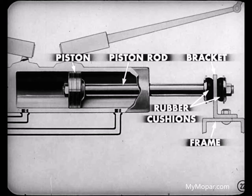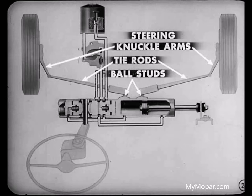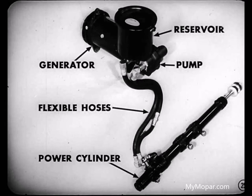You'll notice that the piston is secured on the left end of this hardened chrome-plated rod. The other end of the rod is attached to a bracket on the right-frame side rail. The rod is insulated from the bracket by rubber cushions. It's the cylinder rather than the piston that moves. The left end of the cylinder is attached to the steering gear arm by means of the steering arm stud. The tie rods are connected to these two ball studs on the power cylinder and to the steering knuckle arms. Oil comes from the reservoir and a rotary-type hydraulic pump mounted at the rear of the generator. The engine drives the pump through the generator shaft. Flexible hoses connect the pump to the power cylinder.